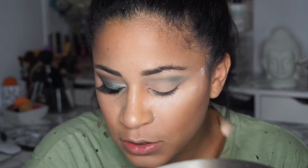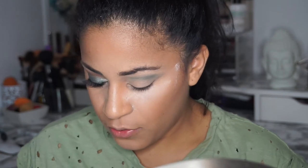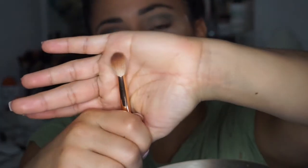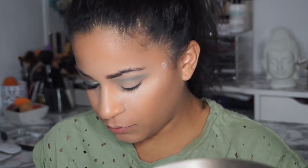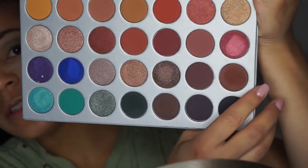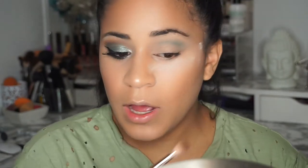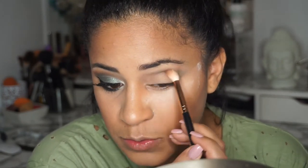I'm not putting too much because then I'm gonna go in with my Morphe R37, which is another blending brush, and I'm gonna use another shade from the Jaclyn Hill palette called Mocha, which is the brown on the corner. I'm going into my crease using this color — this is what gives it the dark effect.